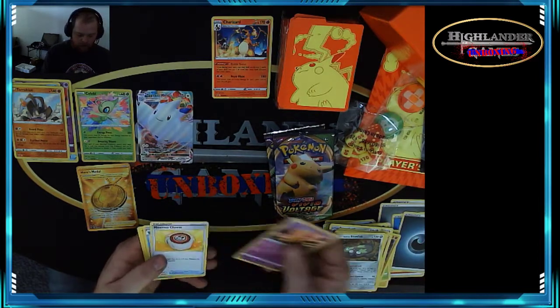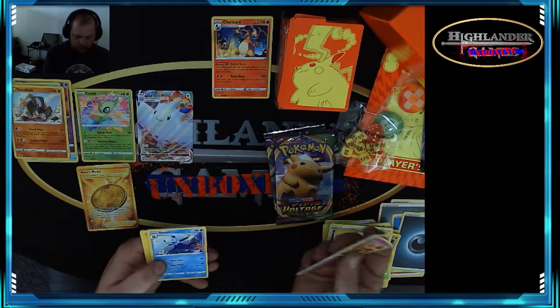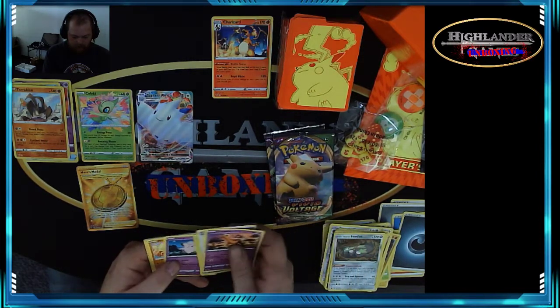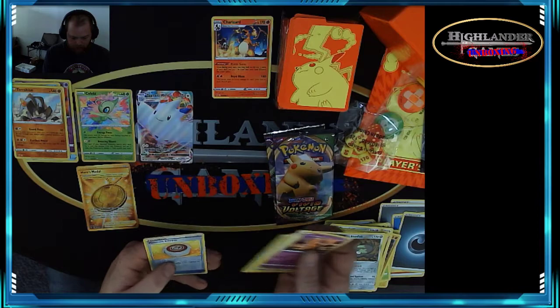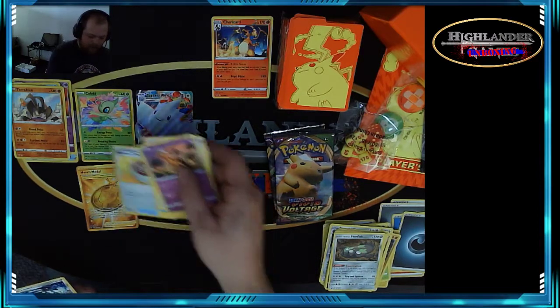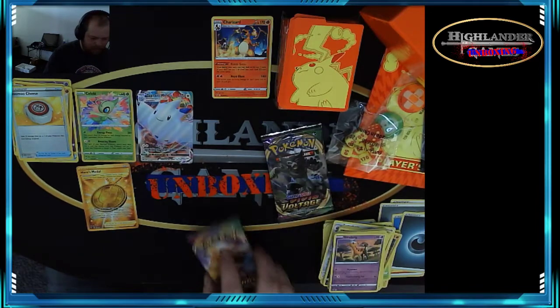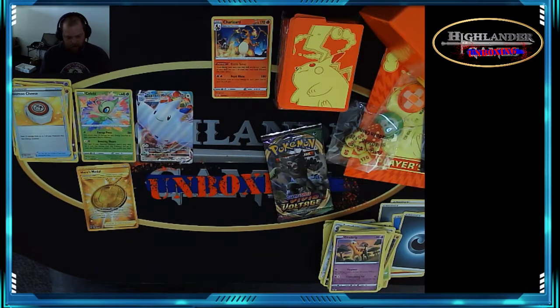Pack six — energy, Moomoo Cheese, Clefairy, Yamask, and a reverse foil Moomoo Cheese. Two packs left — this is a pretty good pack so far.